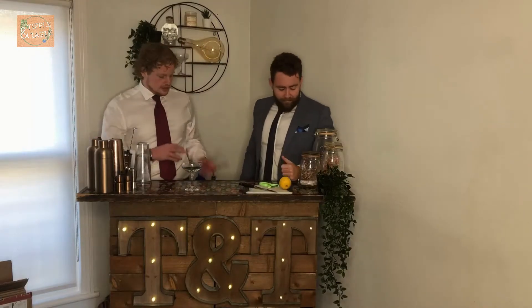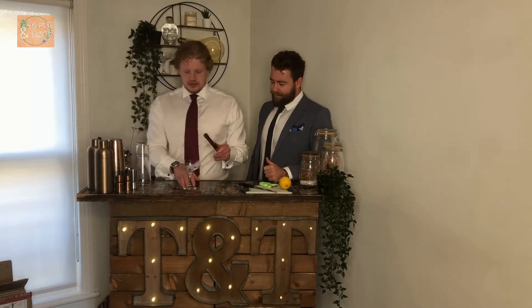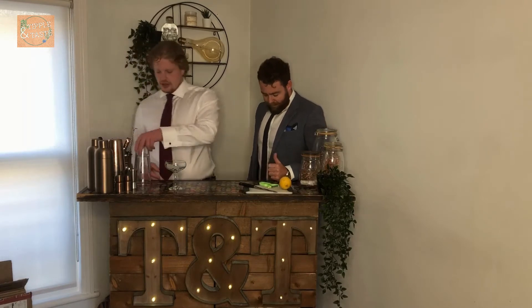So we're going to start off by adding some ice to our coupe glass, get that nice and chilled — a little shake around there. Then we're going to get our shaker and shaking equipment out.